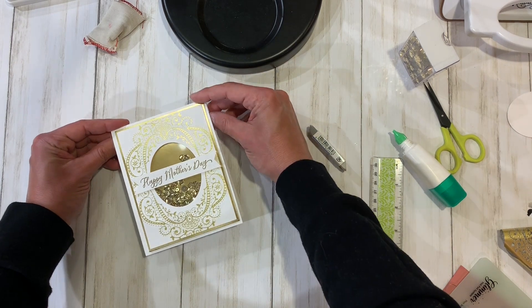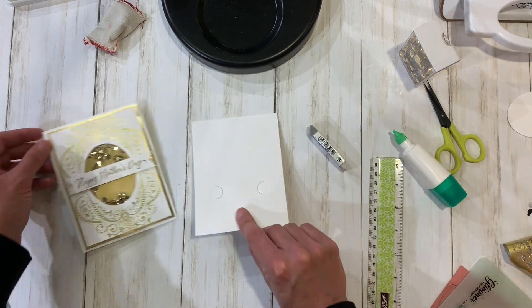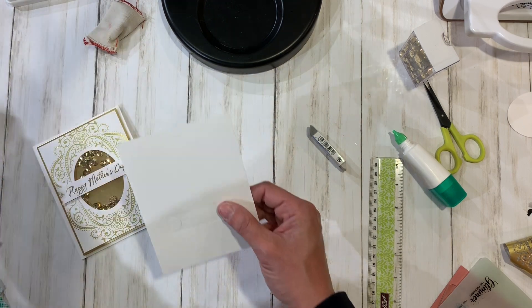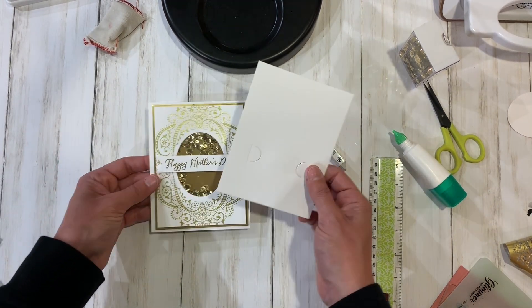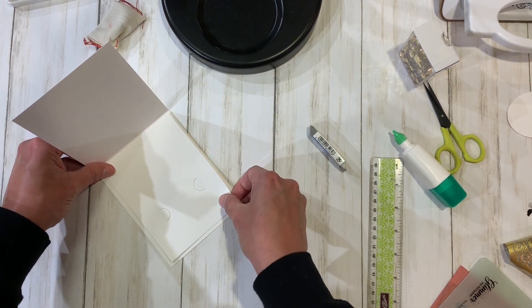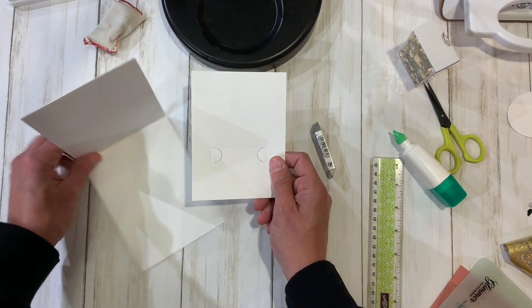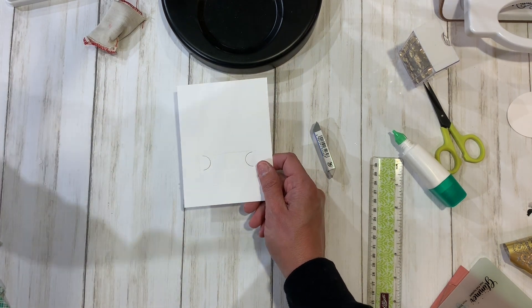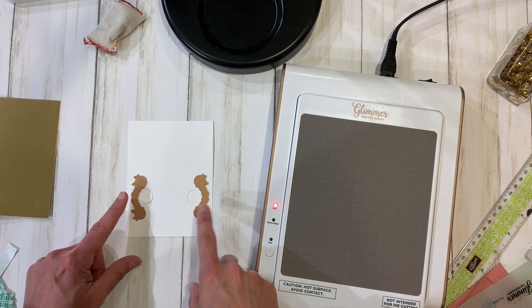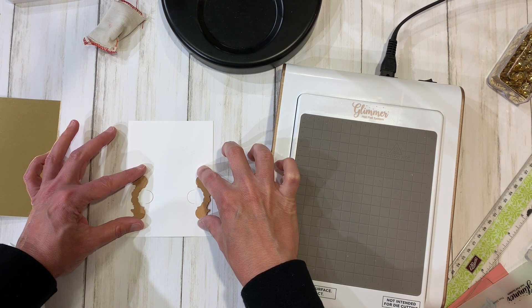If you saw my video the other day with the gift card holder, we are going to make this into a gift card holder. Because I cut the panel separately, I had two pieces — I cut this for the gift card. I didn't want to just mount it plain white, so I wanted to decorate it with some foiling.